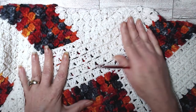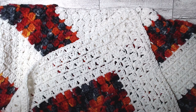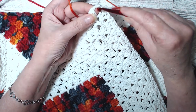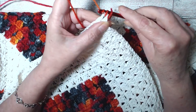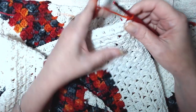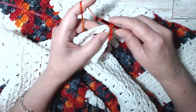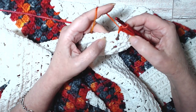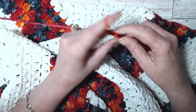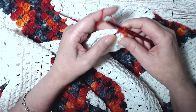Here we go back to the variegated. We're going to put a slip stitch on our hook. We're going to go into that chain two right there and do a single crochet. The first row of this decrease is going to be the same thing we have been doing all along. Here's a chain three - one, two, three - single crochet in the center between the two clusters. Chain three, single crochet in between the clusters. Continue doing that.